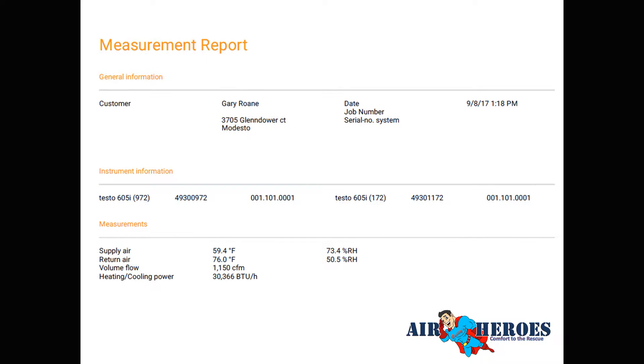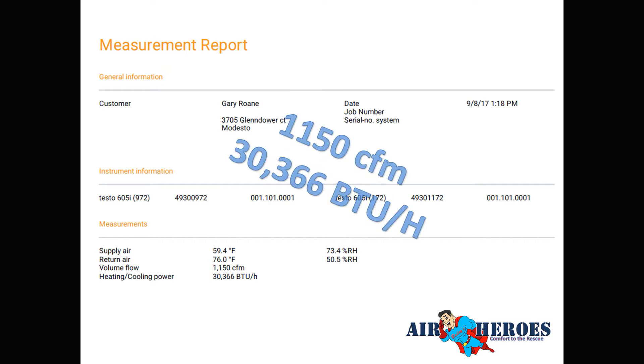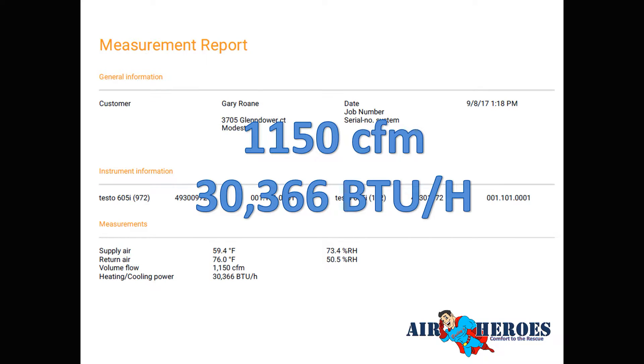For the measure-in, we use Testo digital psychrometers to read enthalpies. You put one in the return and one in the supply, tell it the airflow, and it calculates the BTUs being produced. We measured 1,150 CFM and 30,000 BTUs. A 3.5-ton unit should produce 1,400 CFM and 42,000 BTUs — so we were only getting the equivalent of 2.5 tons of cooling, likely due to duct leakage.